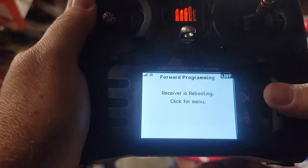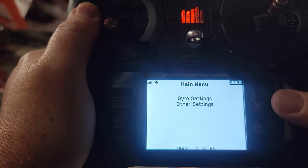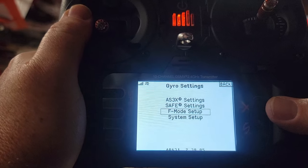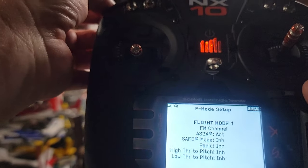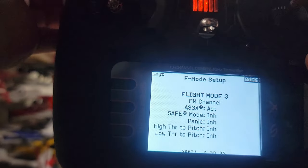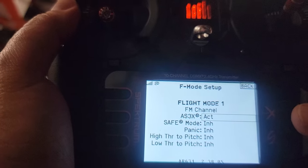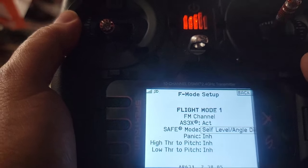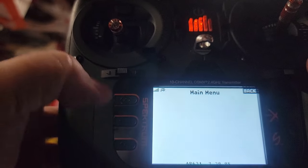Go back to the menu, then back to Forward Programming, then Gyro Settings one more time. Now go down to F Mode Setup. Here you'll see Flight Mode 1, Flight Mode 2, and Flight Mode 3. Flight Mode 1 shows AS3X active but SAFE mode inhibited. I want Flight Mode 1 to have SAFE, so I highlight it and drag it over to Self Level.